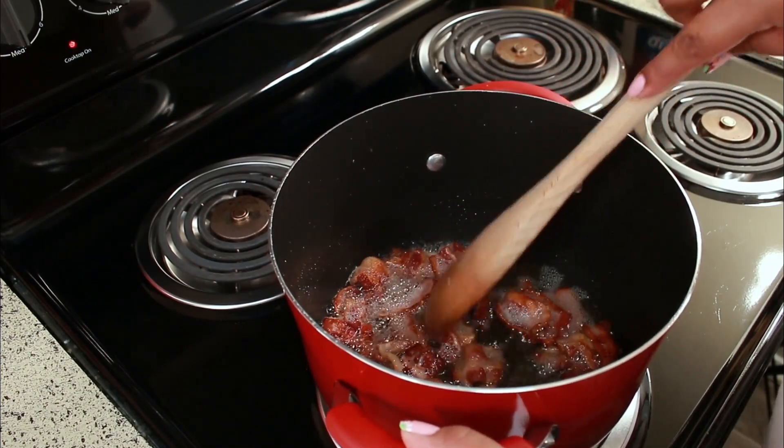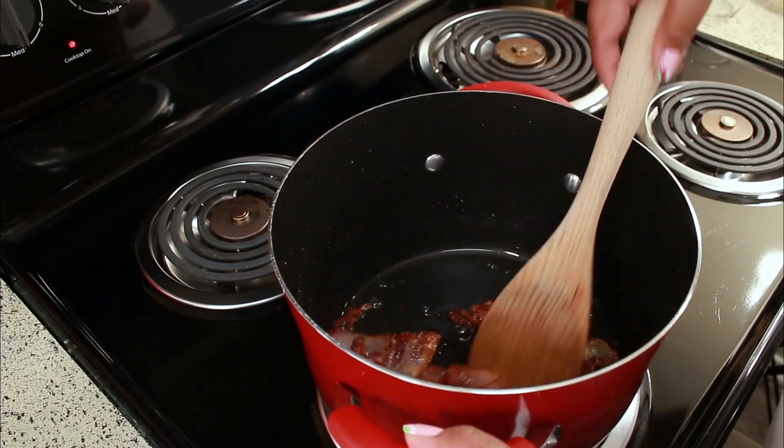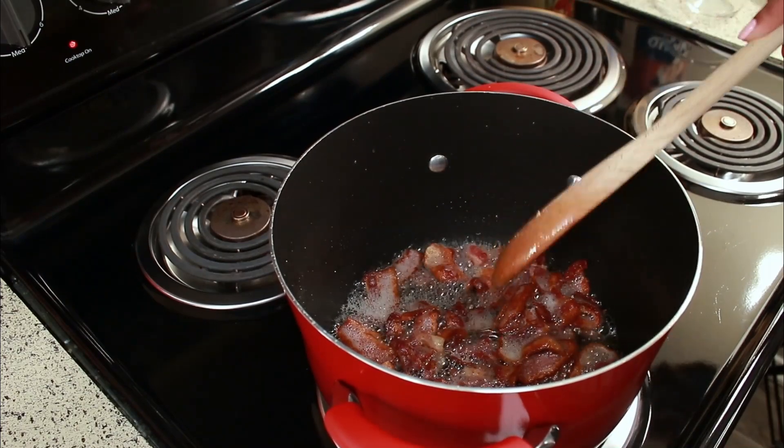Oh my gosh, this is looking so good. Now I'm just going to drain it on some paper towel and then I'm done — that's it, bacon chips is done.